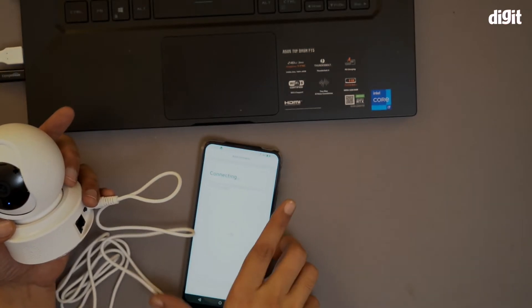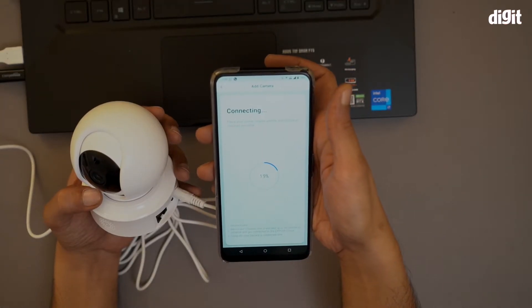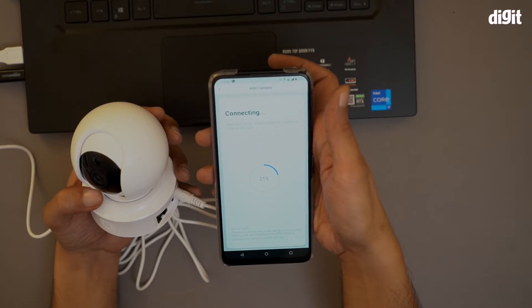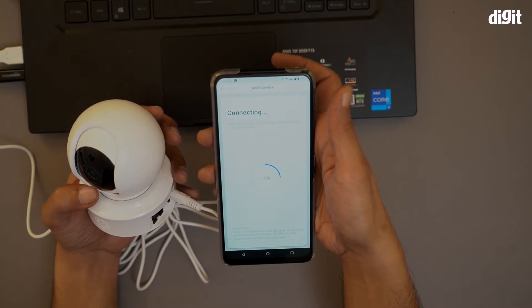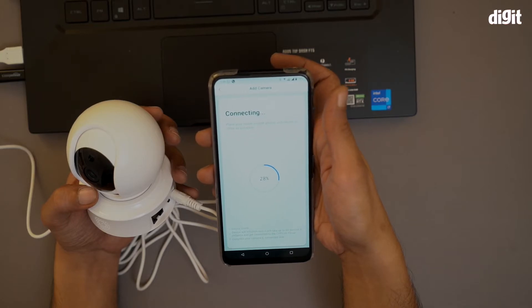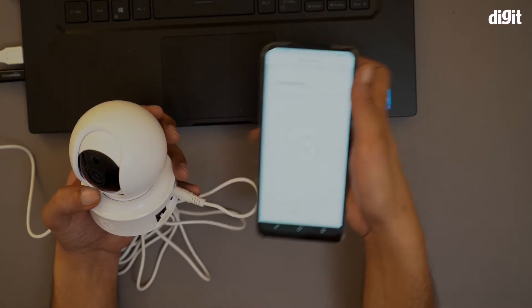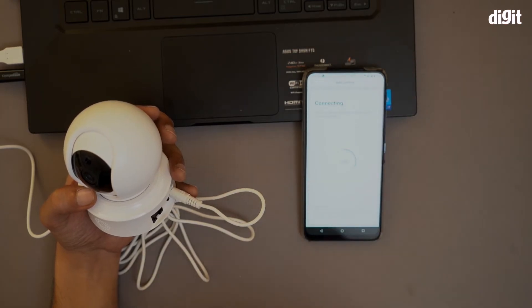It's connecting now. It says the device will initialize — it will take up to 90 seconds to initialize and get connected to the CP Plus cloud. It's also saying the camera is connected. It's going relatively fast; we'll wait and see.